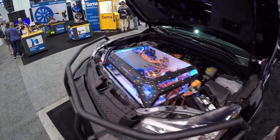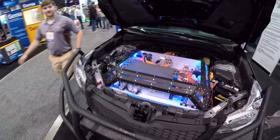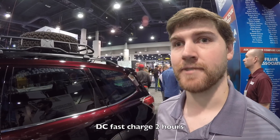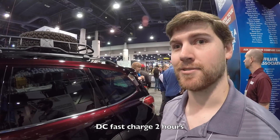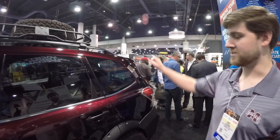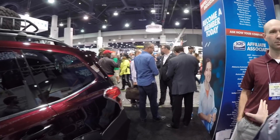How long does it take to recharge? Standard charging time would have been 30 hours for these battery packs, but we're actually setting it up for DC fast charge, which is going to bring it down to about two hours. Let's go take a look at the charge port real quick.